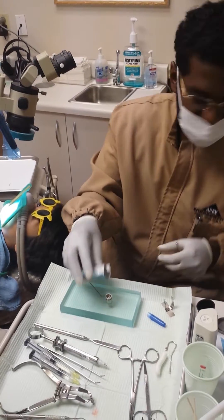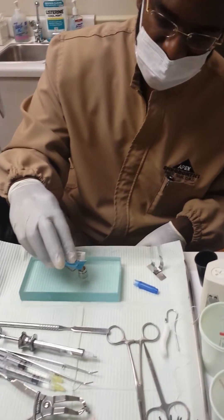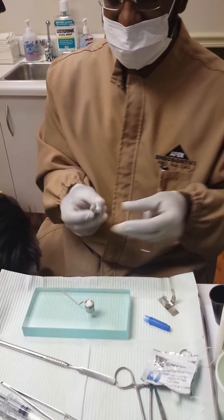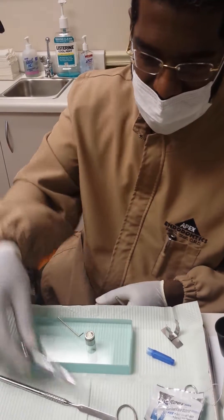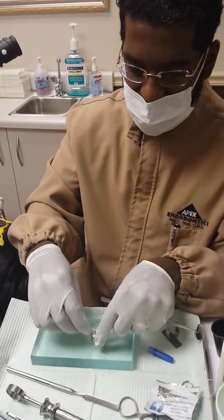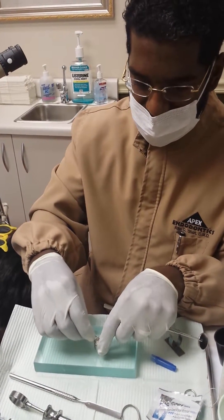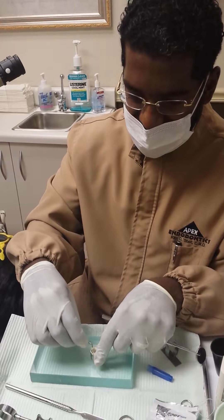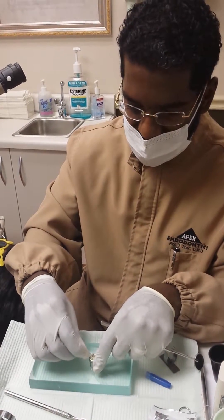I'm like, man, you're hiccuping out the chair. Now we're mixing up our MTA in a little — I call it the MTA well. This makes it nice so that you don't have to use so much MTA.